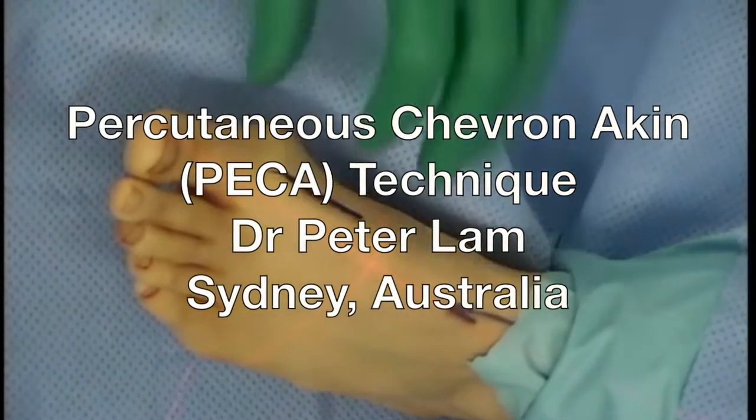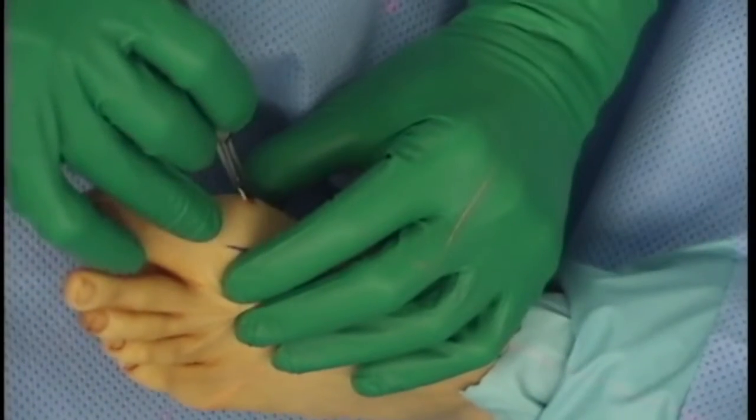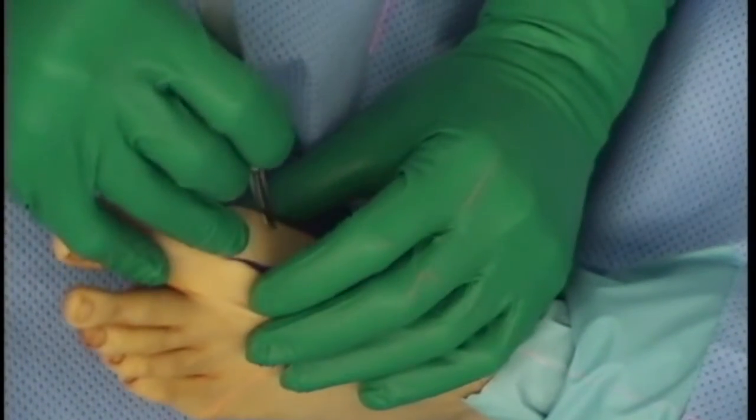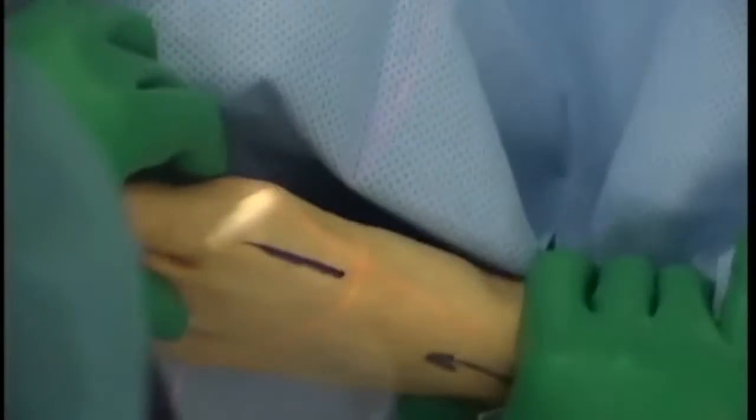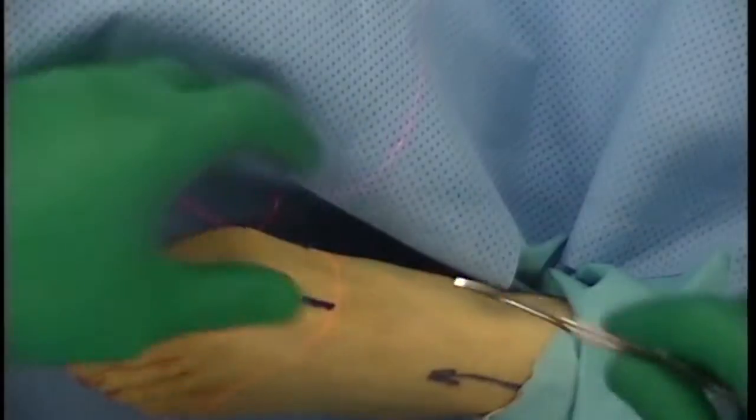Incision 1 is made at the midpoint of the first MP joint. Incision 2 is made at the midpoint at the base of the flare of the medial eminence of the first metatarsal. Incision 3 is made at the midpoint of the first TMT joint.